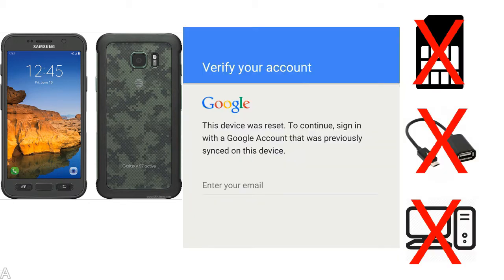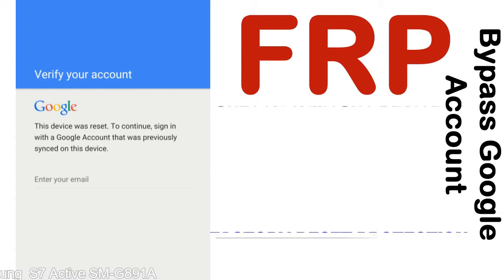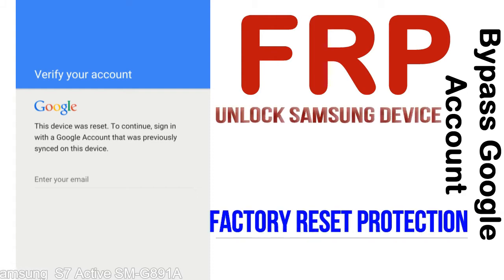Without SIM, without AOD cable, without PC — but how to do that? FRP, Factory Reset Protection, is known as a new type of security lock. FRP is automatically activated when you set up a Google account on your device.